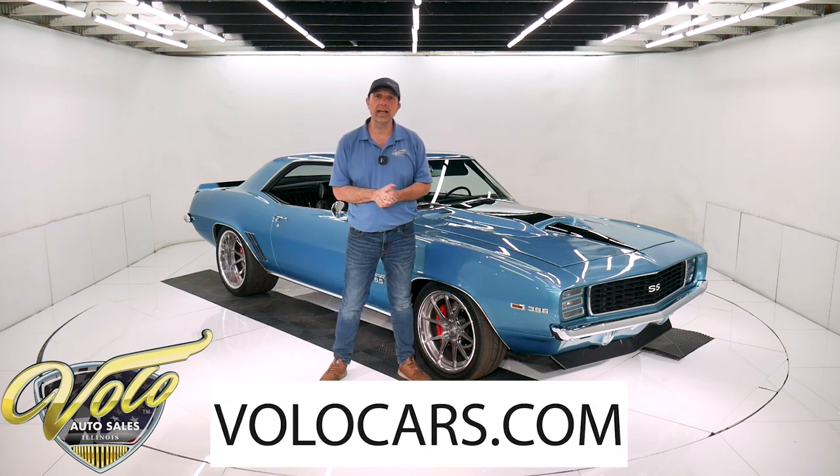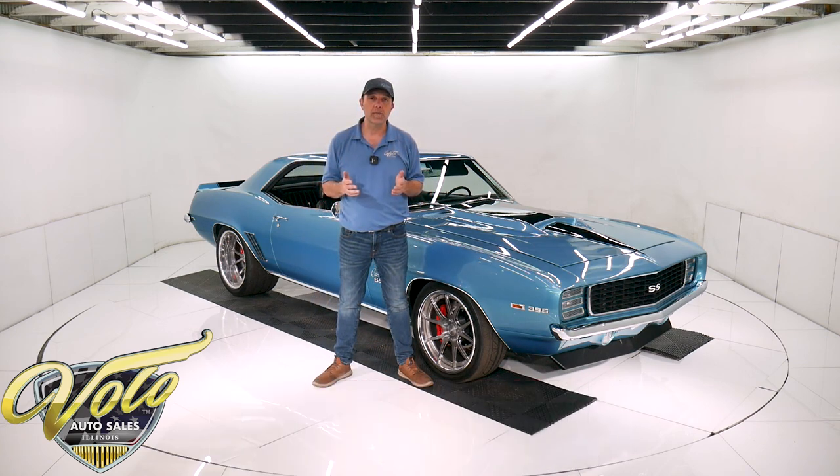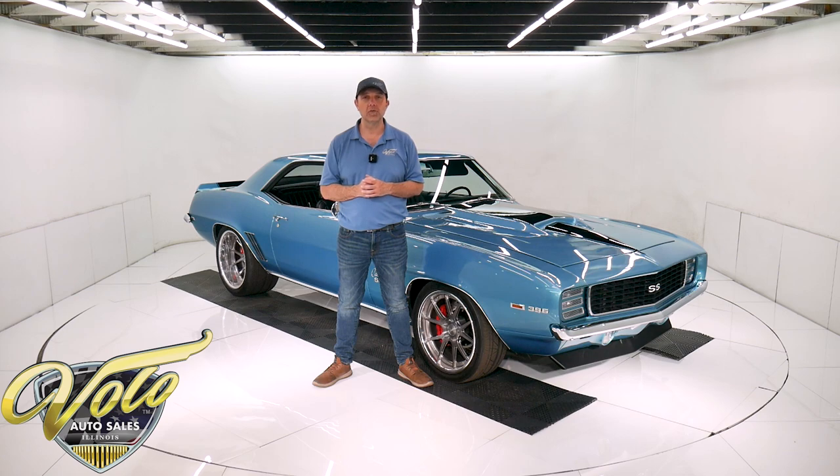Go to VoloCars.com. There are a lot of specs you can read, pictures top to bottom, and that's where you'll find the price — not only on this one, but we do have a few hundred collector cars all for sale. Visit VoloCars.com. If you enjoy watching the video, subscribe to our YouTube channel, click on the bell icon, and you will be notified as the new ones are posted.